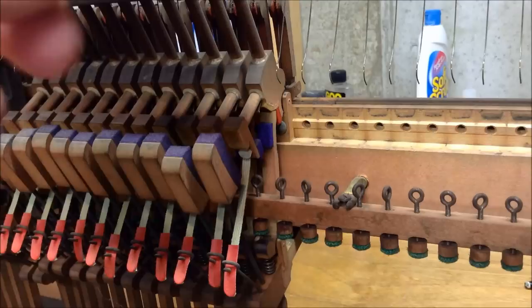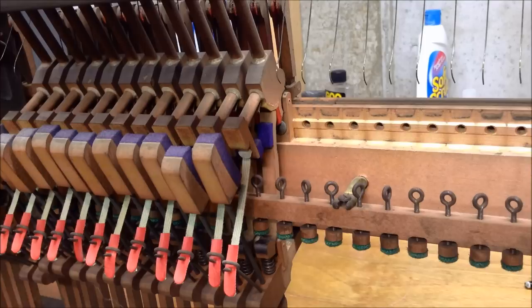Essentially we want to get it around an eighth inch — anywhere from 13/32nds to an eighth inch from the string before it lets off. Later in the video I'll demonstrate how to determine that and we'll see an example of that.